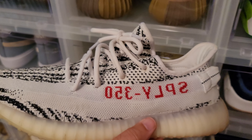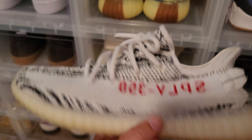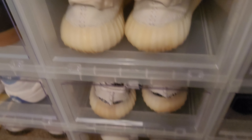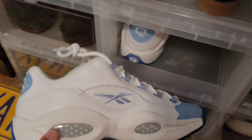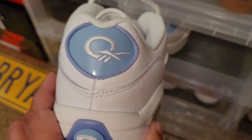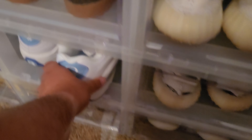Got the zebras right here — the 350 V2 Zebras. I've worn these quite a bit. These aren't going anywhere. I've kind of worn these out for the most part but they're still in good condition. So yeah, the 350 V2 Zebra — the zebra guys. Here are the Allen Iversons — the UNC toe box Questions. Not asking if you have questions — that's the name of the shoe. These are the Lows. Very clean summertime shoe. Those are staying in the collection.